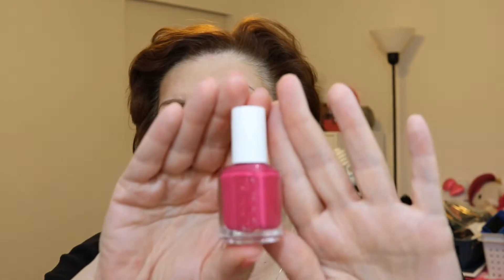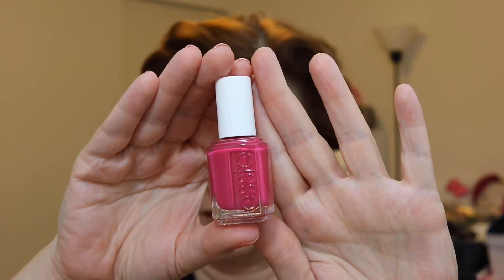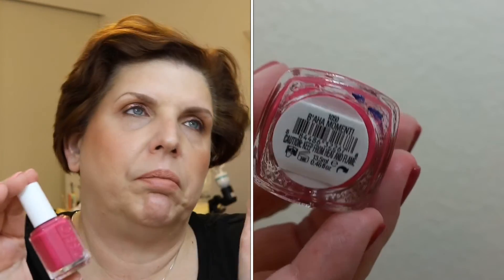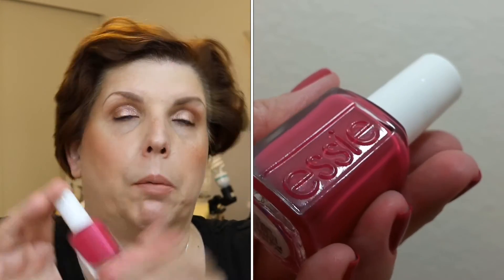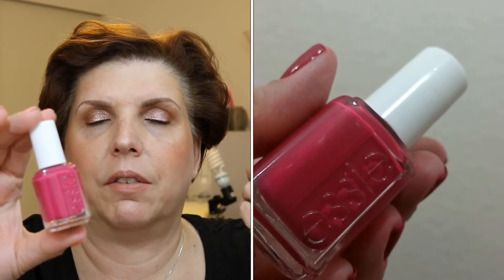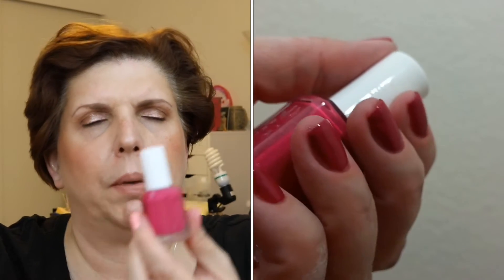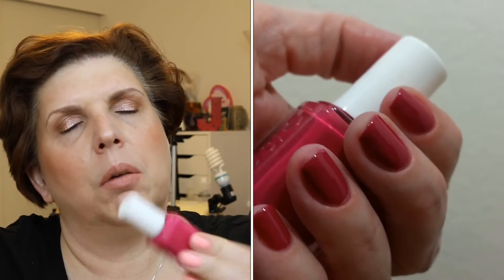The next shade is called Baja Moment and it's a pinkish-red or reddy-pink. Two coats for full opacity. I was kind of meh on this one, but it's really nice. I actually got a pedicure with this shade — it was nice to wear a pinkish-red since I haven't worn something like this in a while. Nothing very unique, but very pretty.